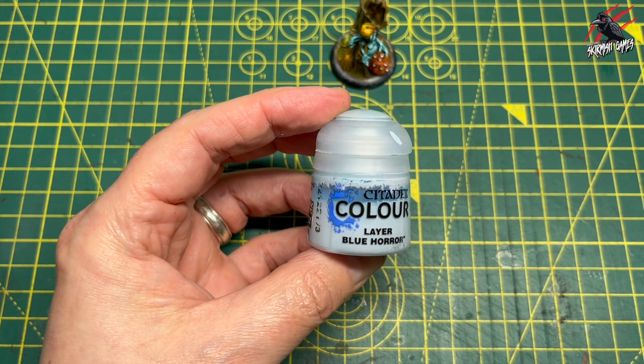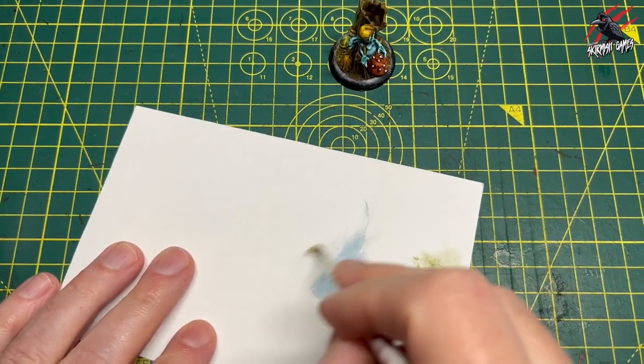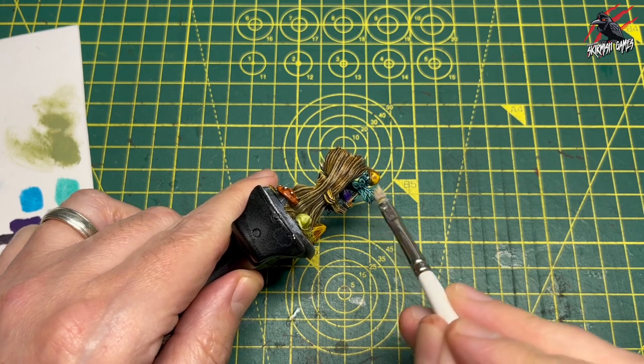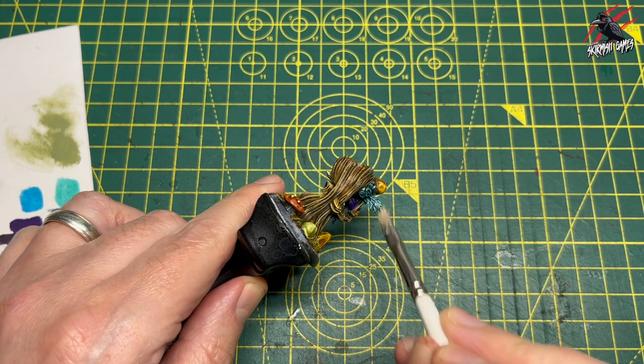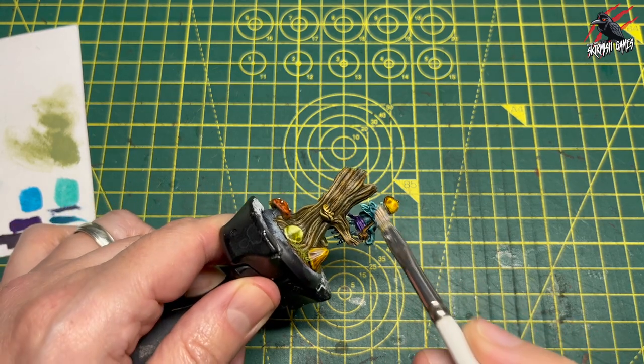I felt like the wings needed a little something extra. So I took some Layer Blue Horror, added a bit of white to it, and then just dry brushed this on very lightly onto the wings to try and catch those little veins sticking out. I think that'll just add a little bit of brightness to them and make them pop a little bit more.